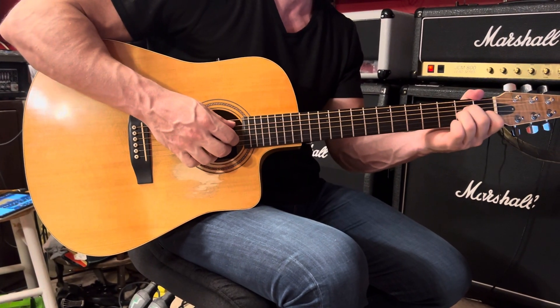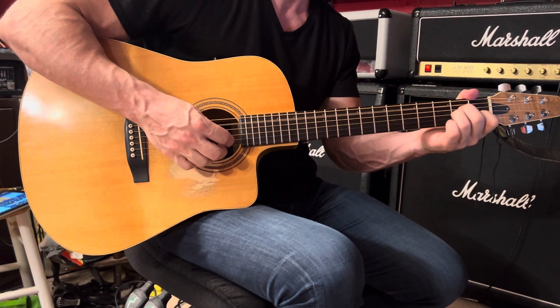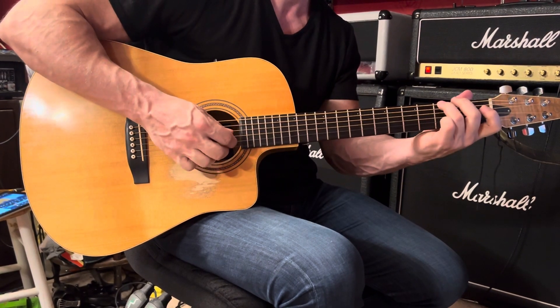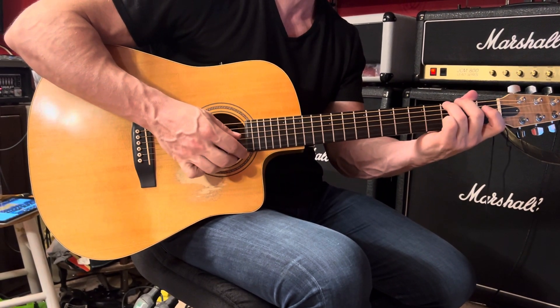And then A minor — play the fifth and first together, followed by the third, second, first. And then G6: sixth and first together, and then third, second, first.